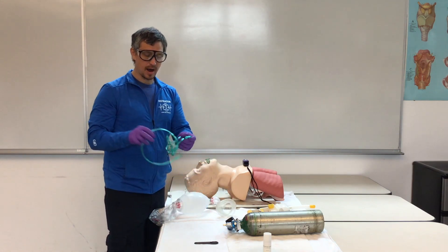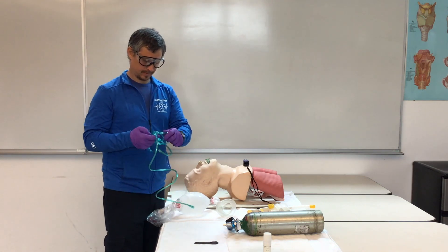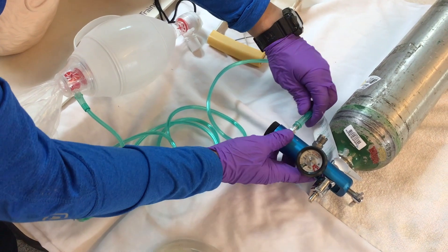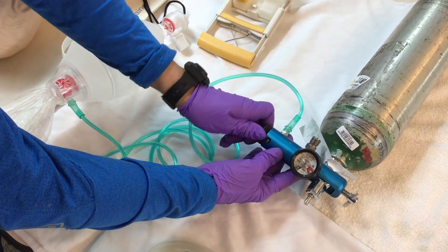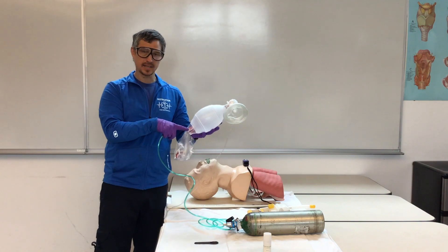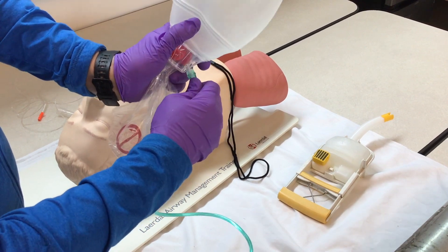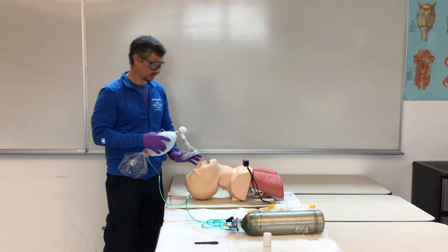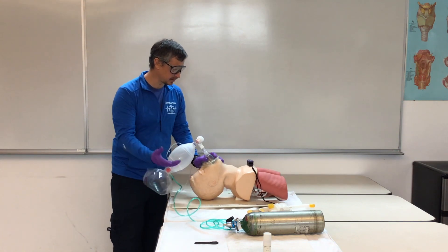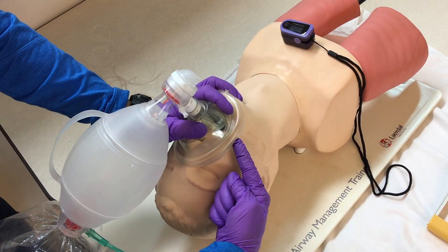Then we're going to grab our oxygen supply tubing, which connects to our regulator as learned in our oxygen administration station. We're going to turn this to 15 liters per minute. On the backside of our BVM, the male and female pieces attach, which starts to fill the reservoir bag. Then again, make sure you have a good seal on your patient's face — head tilt, chin lift, your C and E grip, pulling the patient's face into the mask and squeeze.